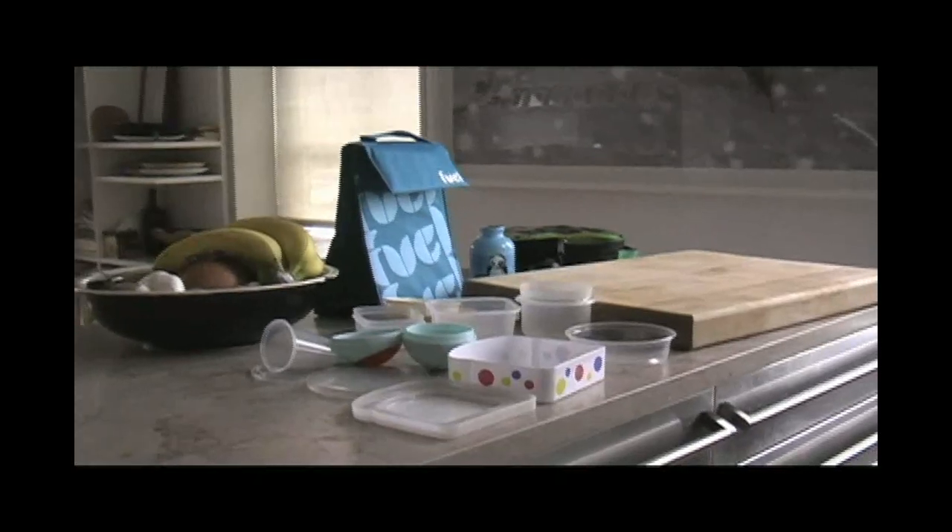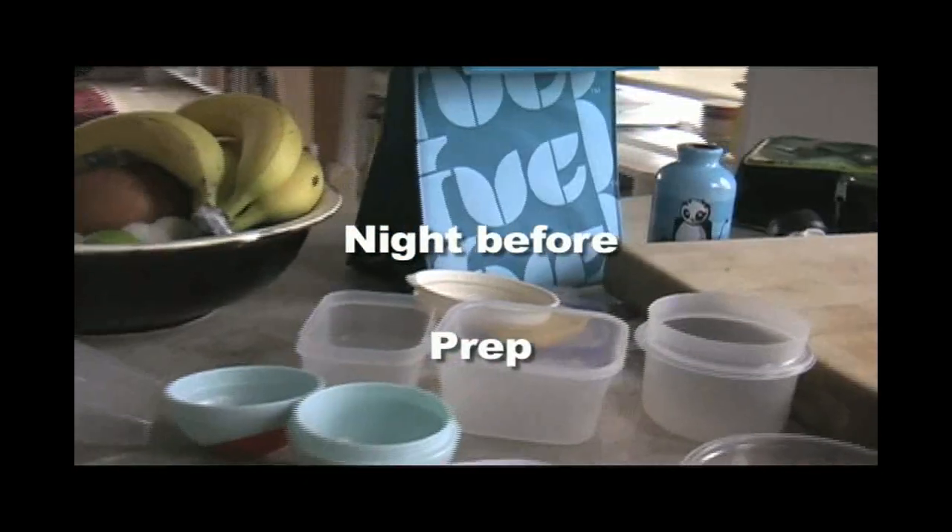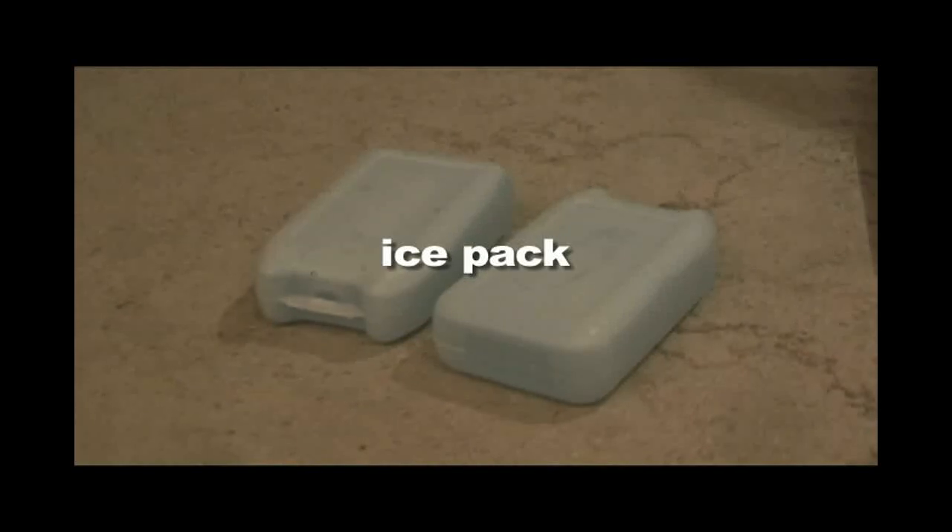We found that doing prep work the night before helps cut down on the morning chaos. Use ice packs to keep your food fresh — make sure you put them in the freezer the night before.